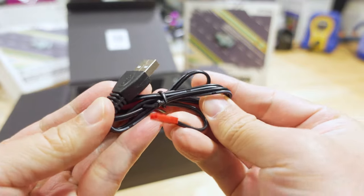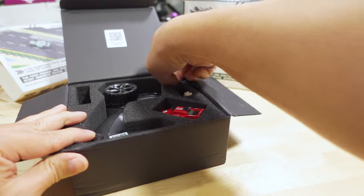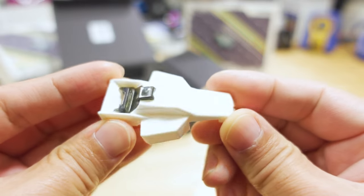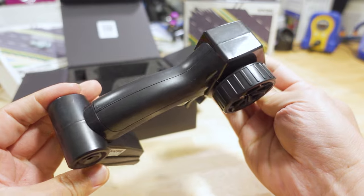Inside the box, you get a USB charger with a JST plug that plugs into the bottom of the car, a keychain, a spare canopy or shell, and of course the controller for both versions. The controller is the same for both.